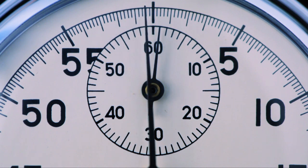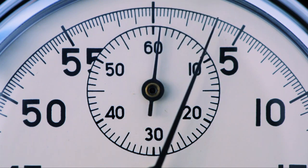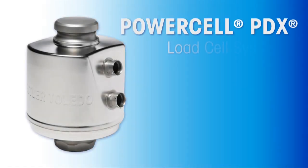When your vehicle scale shuts down, the clock starts ticking, and every minute can mean lost business. The revolutionary PowerCell PDX LoadCell is your most potent weapon in the fight against downtime.